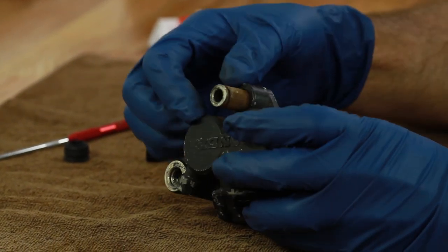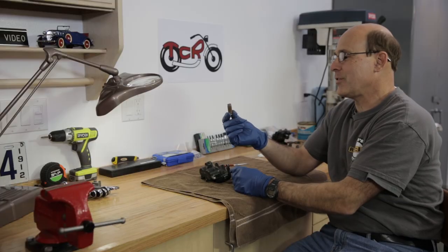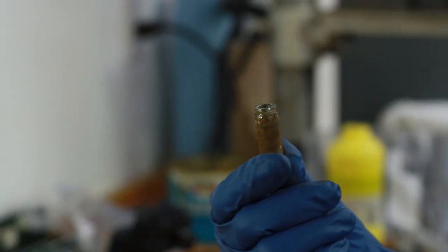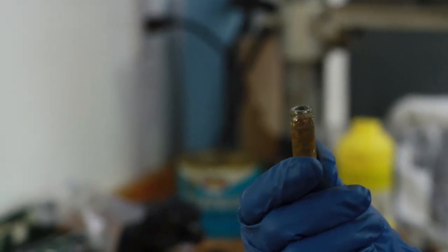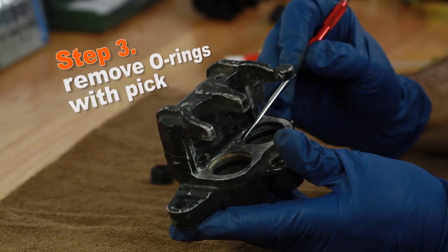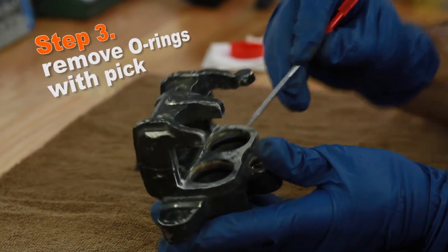Try giving it some gentle taps with a hammer just to get it broken free and then push it out. Sometimes it takes a little more force than that, but it's out. This is definitely not a pretty sleeve — you want to clean this up good before you put it back in. All you have to do is grab on to the o-rings with the pick and just pull them out one by one.